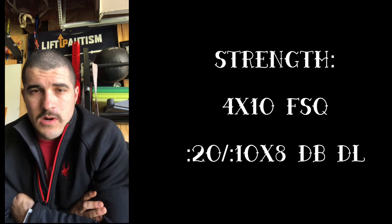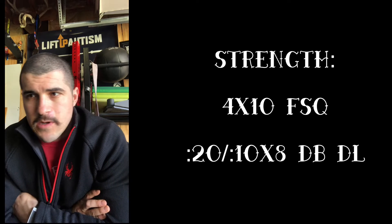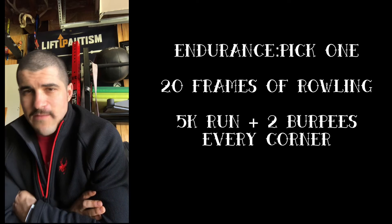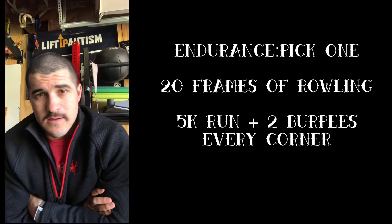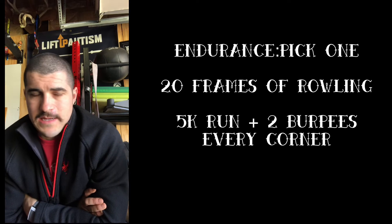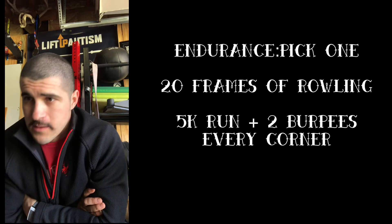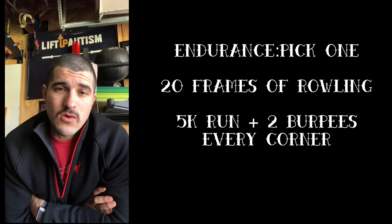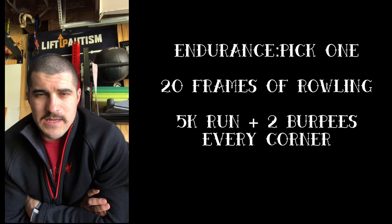Focus on using your hamstrings and glutes, balancing out your lower back rather than being super arched and tight there. Endurance: pick one — either 20 frames of rowing, where you try to hit exactly 100 meters on the dot (if you go over or under you do burpees for that many reps, capped at 10), or a 5k run with two burpees every time you turn a corner. Choose your route wisely.